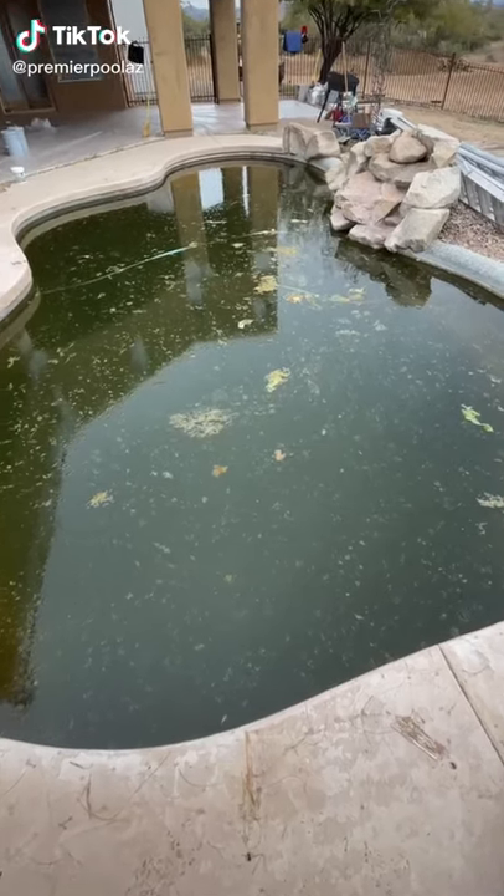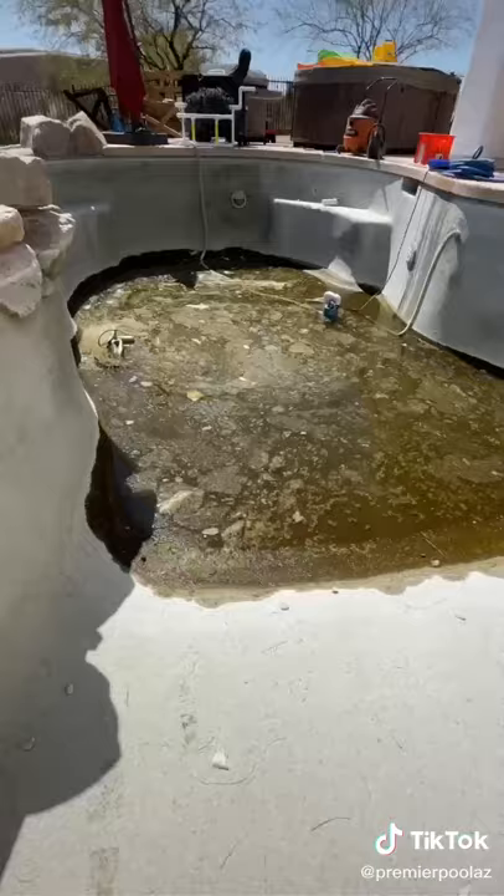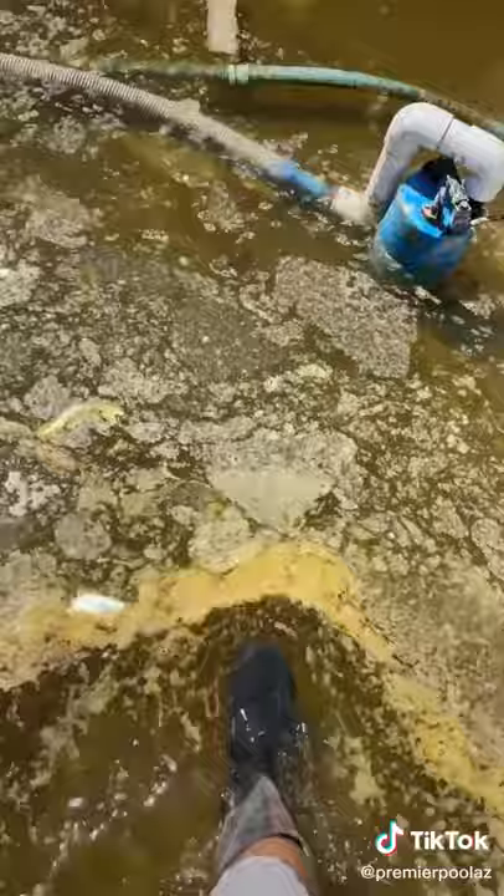I got another green pool for you guys, and this might be the worst one I've ever seen. This pool had been sitting for four months with no one taking care of it. There were tissues, apples, lettuce, and all kinds of nasty stuff in the bottom.